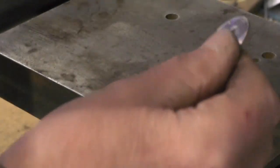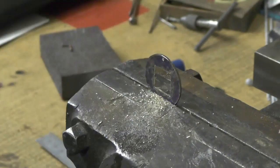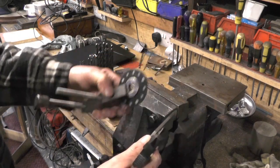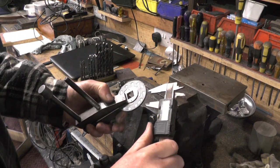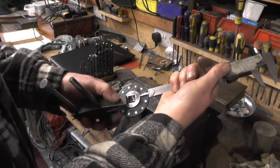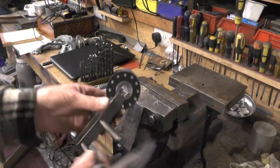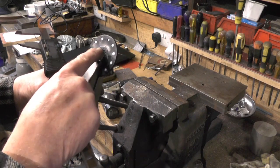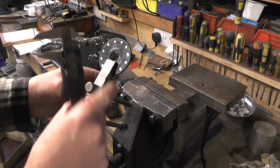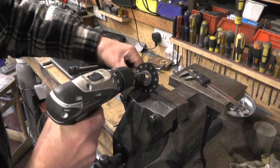I'm just going to pop a couple of 1/16th rivets in here. It's important that you centralise it, or it's going to have a wobbling motion. How I've done it: I've zeroed my vernier and on three of the sides I've evened it up — it's within 4 or 5 thou, which is close enough. And if you look at the other side you can more or less see where the pedal crank's gone in. So I'm just going to drill those now, straight through the magnet ring for the rivets.